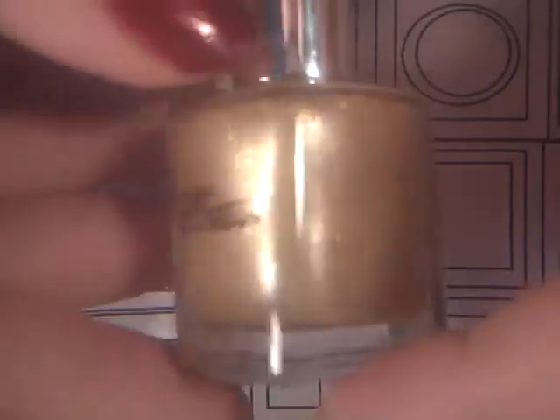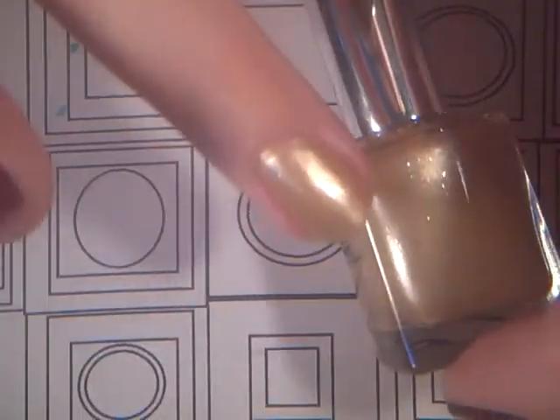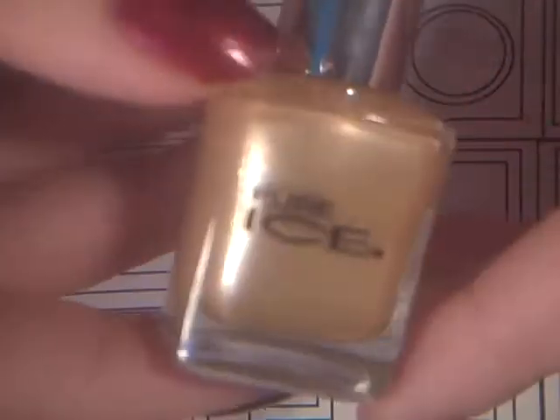Next I have this pretty gold color, which is what's on my ring finger actually. I love this color — it's by Pure Ice and it is called Jaguar. My camera doesn't focus really well, but my birthday's coming up so maybe I'll get a new camera. It's just a pretty gold color.